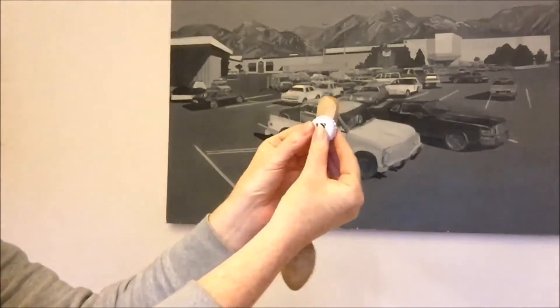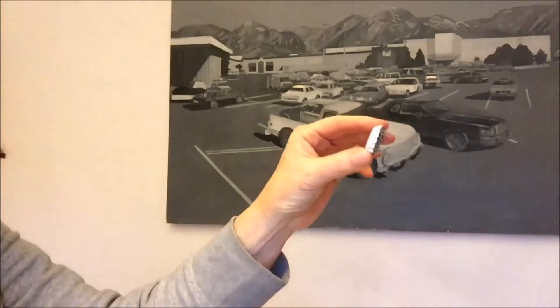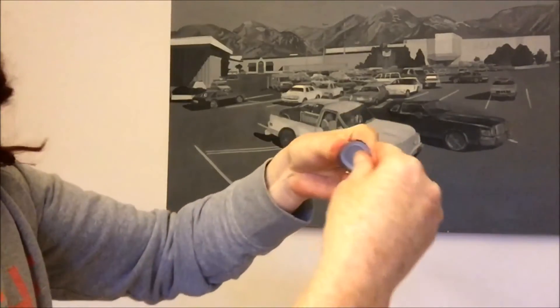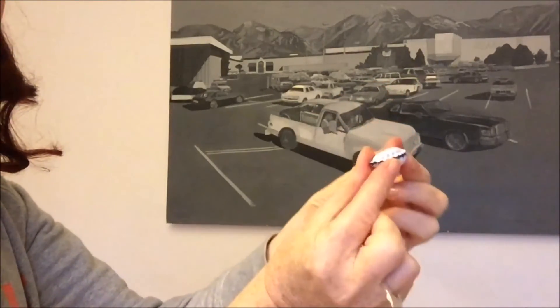Someone asked how you bend the cap — hang on, I'll show you. Take a cap, use the edge of something with an edge on it, like the edge of this wooden spoon. Push it over to start bending it — you see that? Then push your thumb in and use all your strength to bend it like that. It makes a kind of seashell shape.